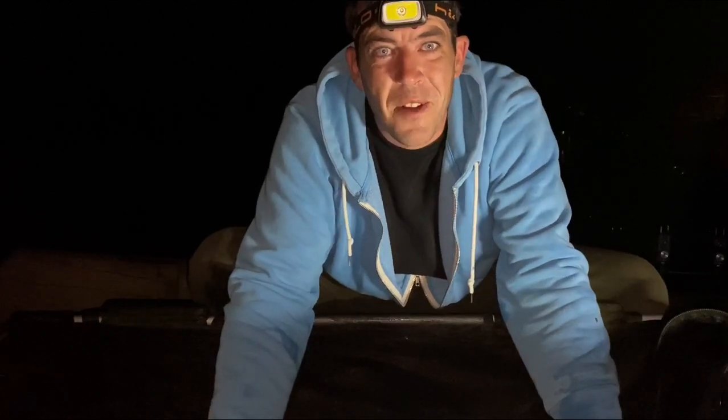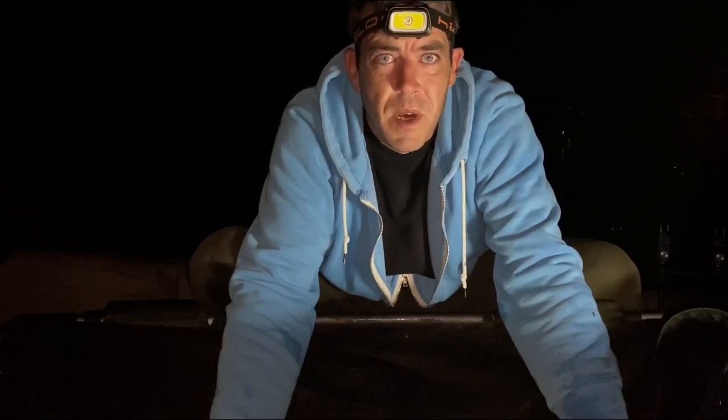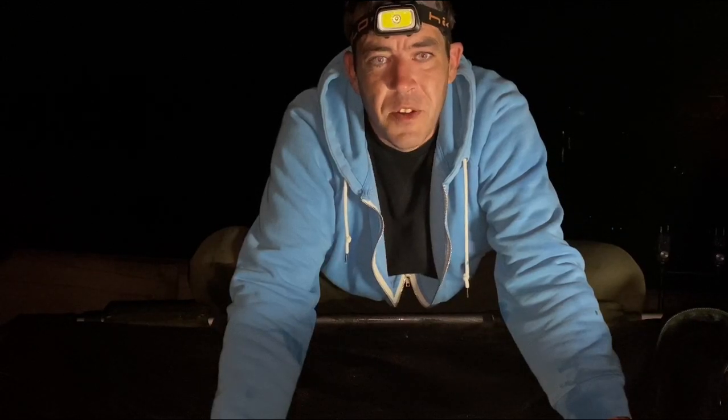Right guys welcome back to How To Carping. It is the middle of the night, it's about a quarter past twelve I think, and I've just had my second carp but the first one since I started filming. So carp care - how you should treat a carp while it's in your care.